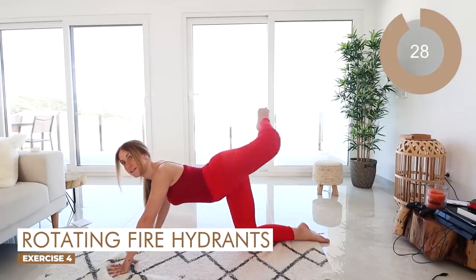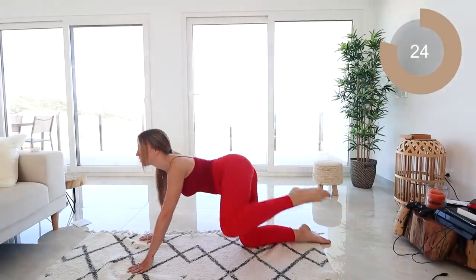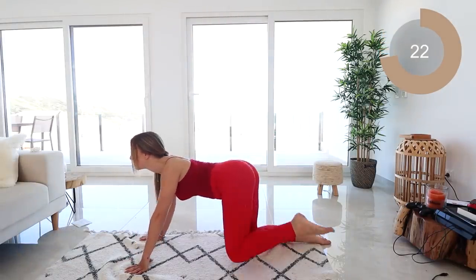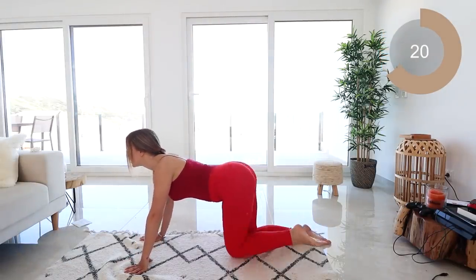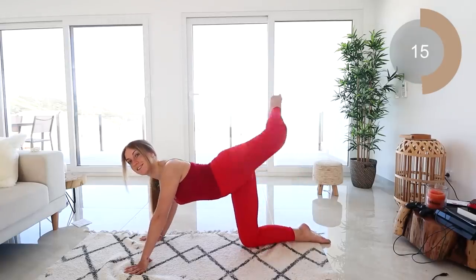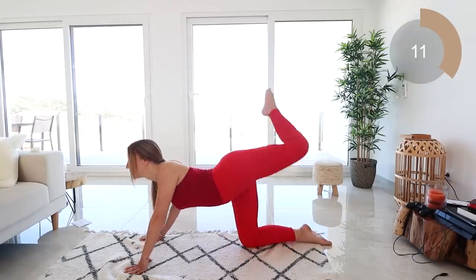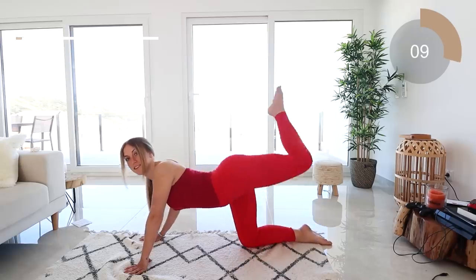For the next move, all you're going to do is kick out to the side with a higher fire hydrant. Keep that leg at a 90 degree angle and rotate — back, round and down.